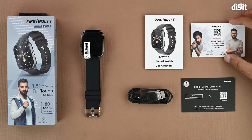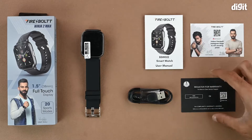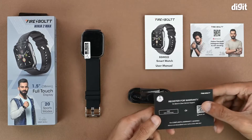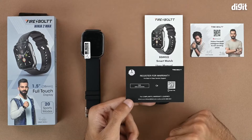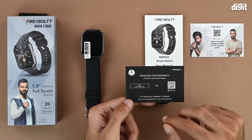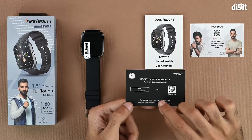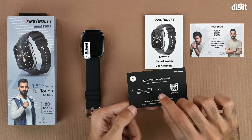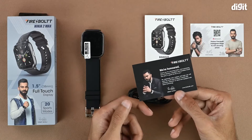We also have a card with a QR code that leads to the Instagram page of the brand. Lastly, in terms of reading material, we have the warranty registration card with a QR code that you can use to register for the warranty. We recommend consulting the Amazon product page for all relevant warranty information first. On the back of the warranty card there is a little thank you note from the brand.